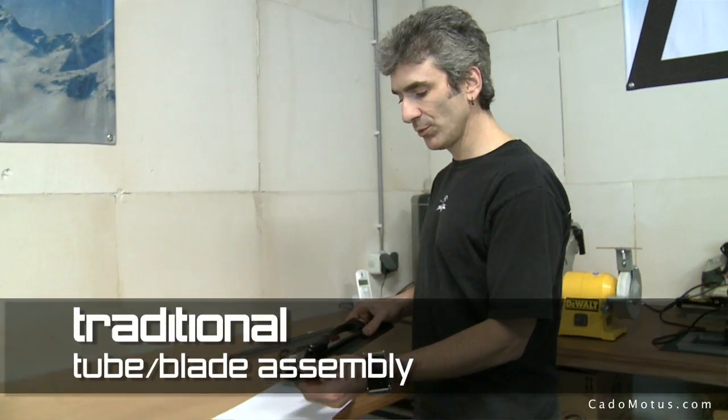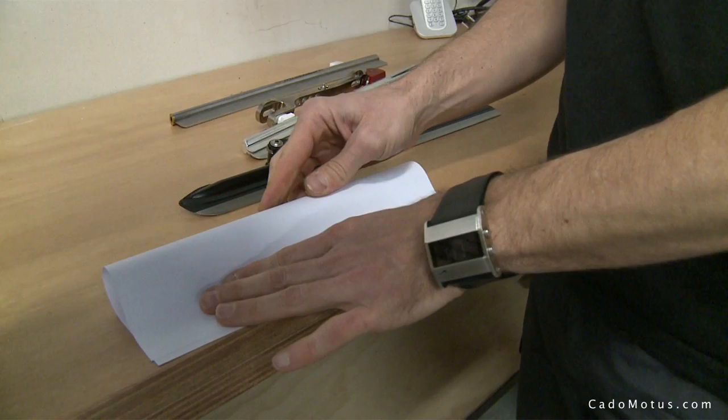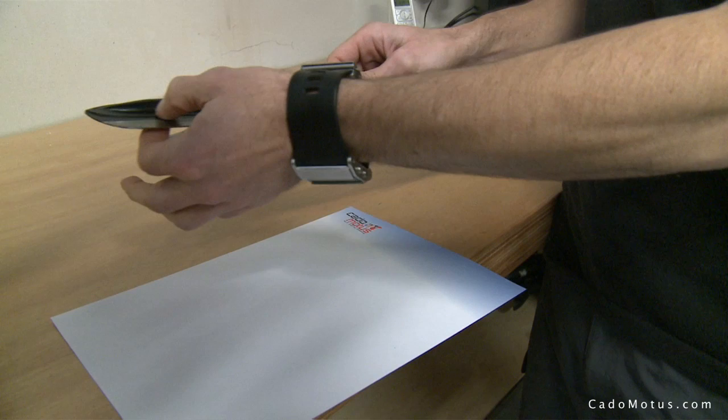This tube starts out life as a flat piece of steel, just like this piece of paper. It goes into a press where it's formed and shaped into a tube that's round with two flat flanges on it. Another piece of steel, the runner, is inserted between those flanges and then it's soldered and welded in here.